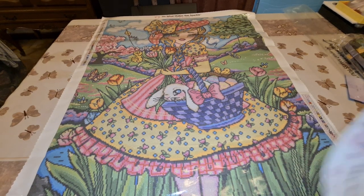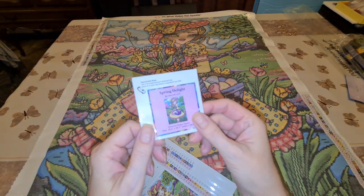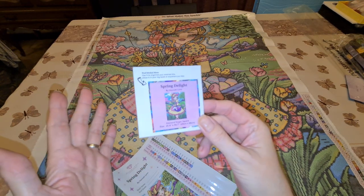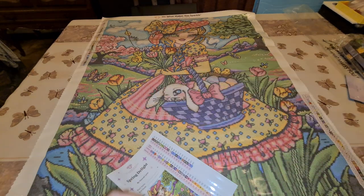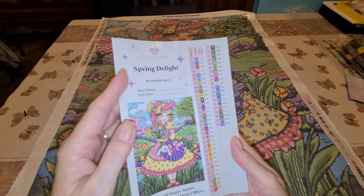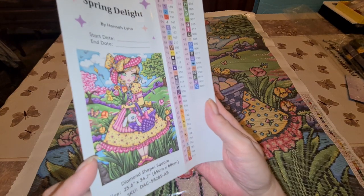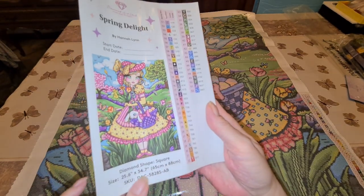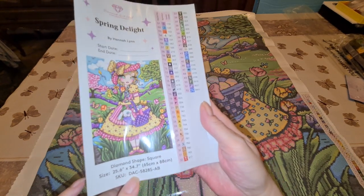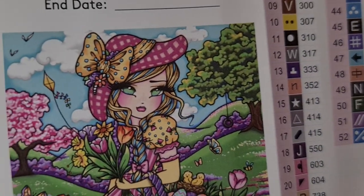So what I didn't show you was you get a small sticker. You can peel this off and put it on the end of your box to help with storage, or put it in your logbook or make a cover minder out of it. Then you have your big sticker sheet — Spring Delight Handelin, start and end date, the full picture, all the details: size, square, and the SKU number, which is also on your drill bag.